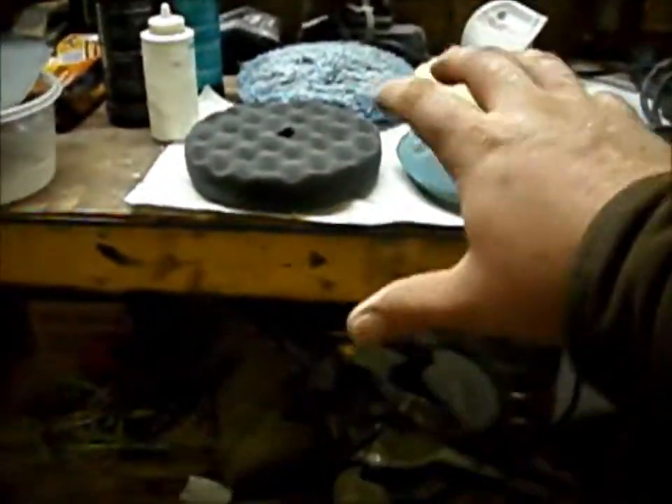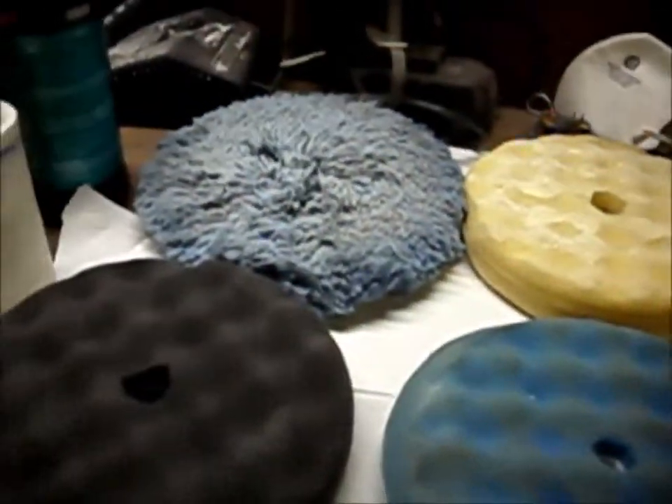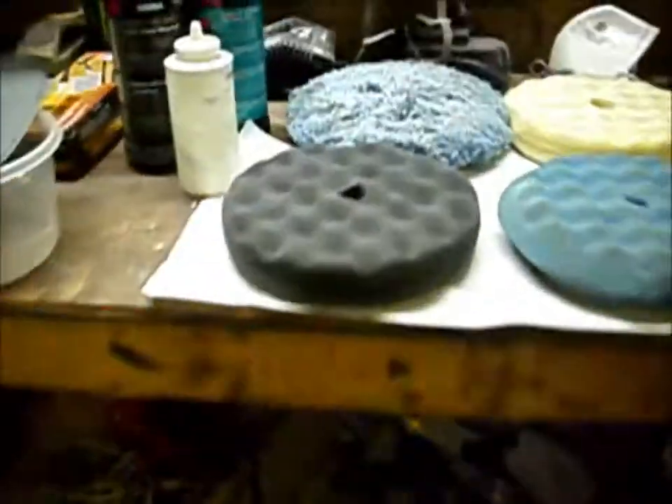The 3000 pads are like a sponge — a spongy DA pad, real thin. I'll put that on my DA with an interface pad, which is also really soft. I'll do my 1500 on the DA dry, and then I'll get a squirt bottle with water and squirt it all over the area. Then I'll take my 3000 grit on my DA and go over that really nice. When you're done, the area almost has a sheen to it already — it's kind of shiny. So when you buff it, it takes barely any effort and you're getting a really nice shine.